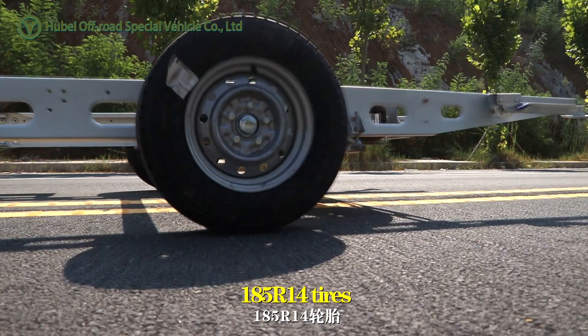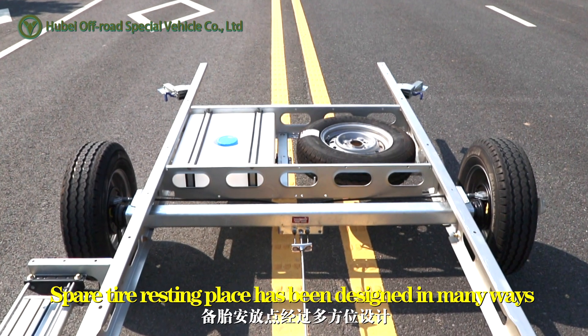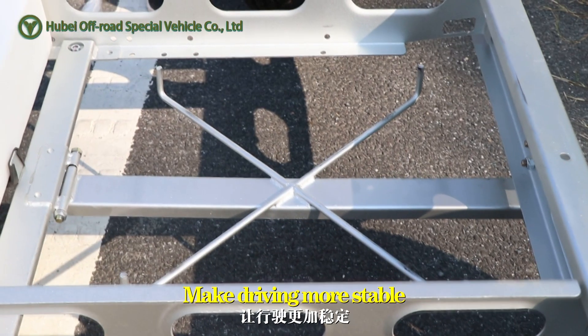185 R14 tires. The spare tire resting place has been designed in many ways — doesn't take up much space in the car, making driving more stable.